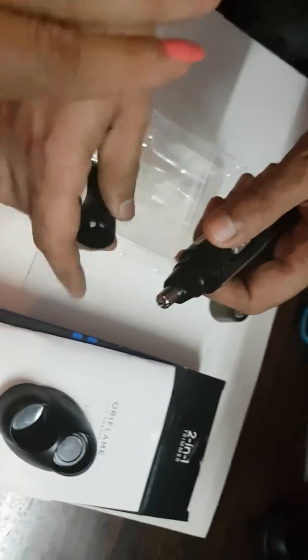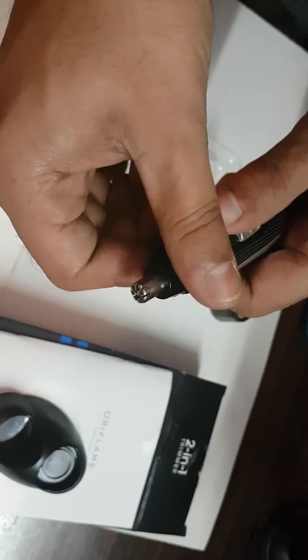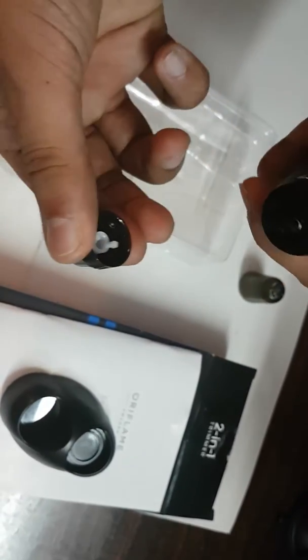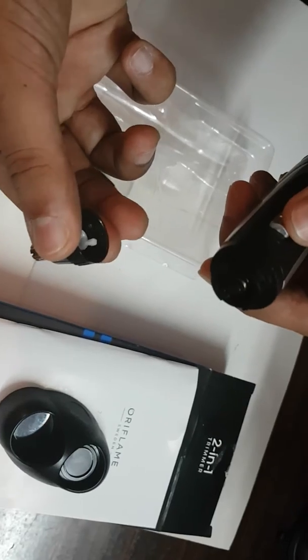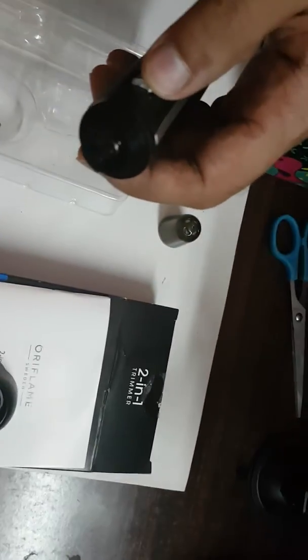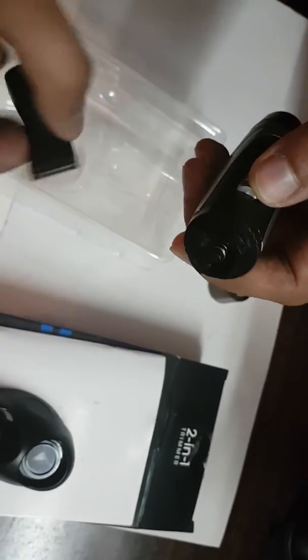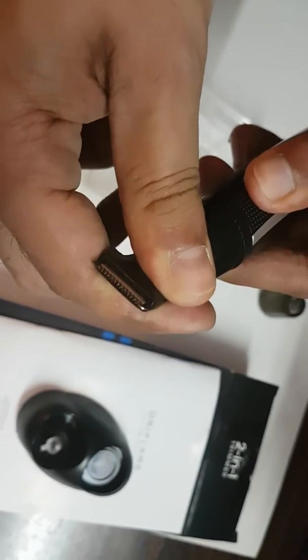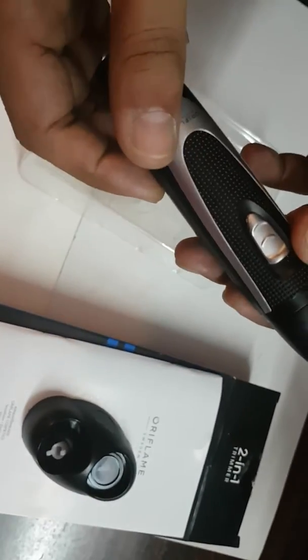To remove it, just watch carefully — you have to twist it, then open it. Carefully leave this part in the packing so that you can use it later again. Then attach the trimmer. There is a click sound which shows that it is locked now.